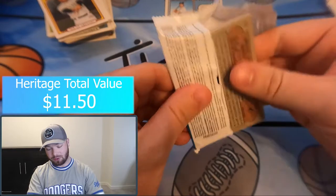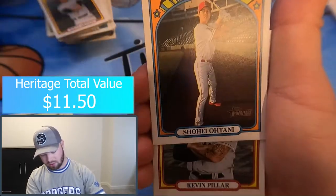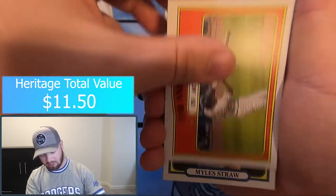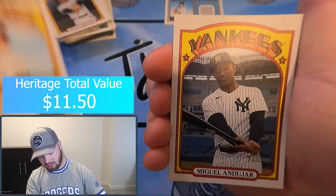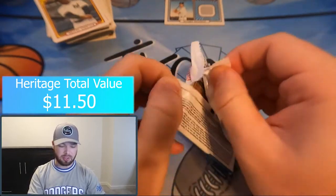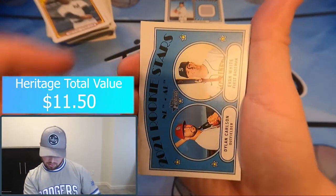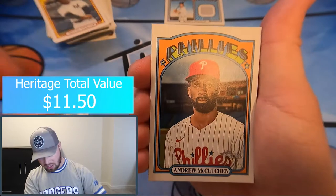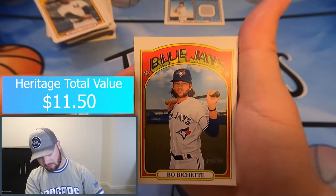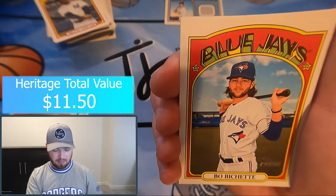We got a trio: Shane Bieber, Gerrit Cole, and Marco Gonzalez — that's a cool card. Showtime, Kevin Pillar, Sixto Sanchez, Martin Maldonado, Tim Anderson, Mile Straw, Antonio Senzatela, Miguel Andujar, and we're down to our last pack. Just the relic and the Luis Robert rookie cup so far. Dylan Carlson and Evan White — that's a pretty good one. Andrew McCutcheon, Josh Naylor, Joey Bart — that's a good one. Bobby Shea portrait, which is the first portrait I've gotten of him.